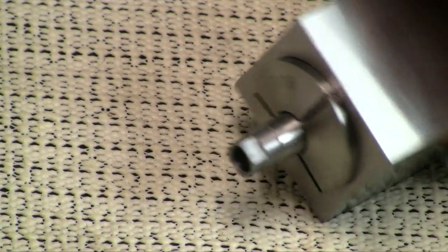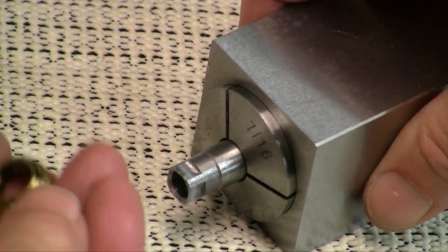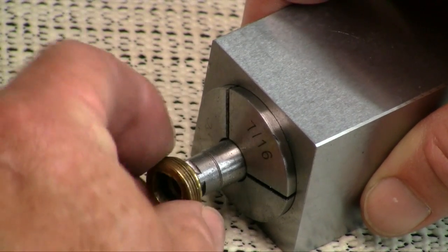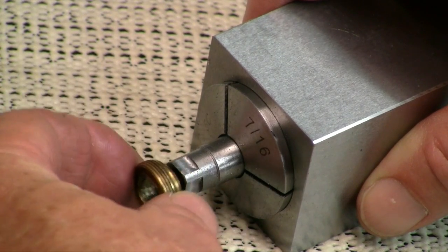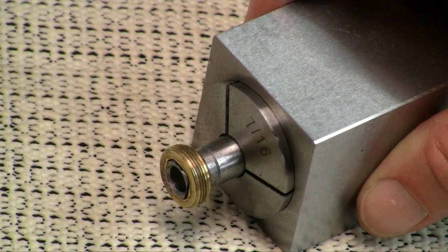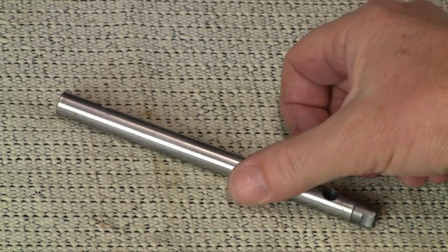Alright, well here it is — it's done. You can see we've milled off the four sides and got them flat. The nut fits over it. There it goes. So the nut's okay, and this should work. Well, there's our tool — it's done.